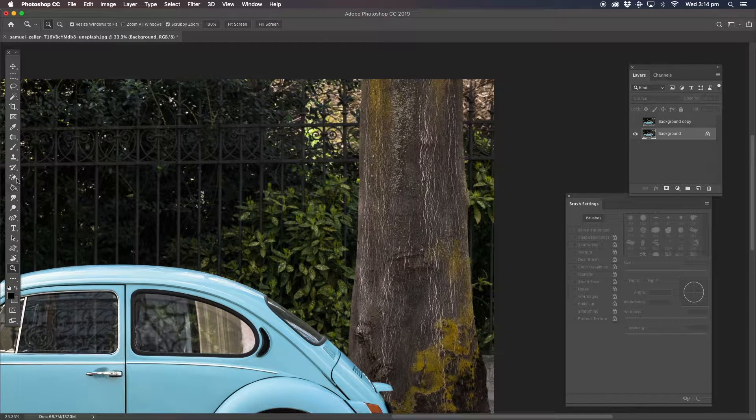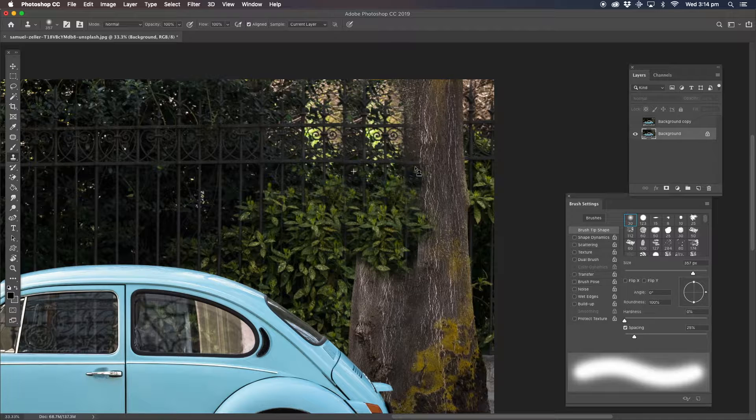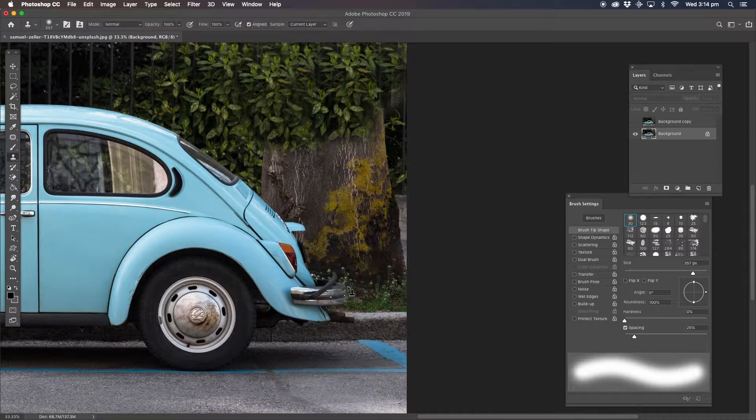I'm just going to use the clone stamp tool here and I'm just going to continue covering up a lot of this area, a lot of this tree, because it's a lot harder trying to fix up everything else here with the tree.